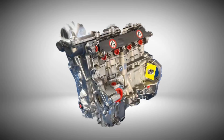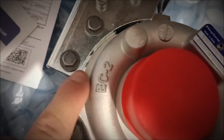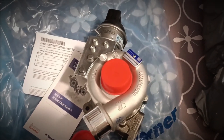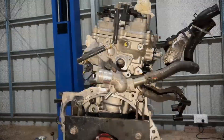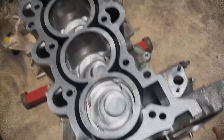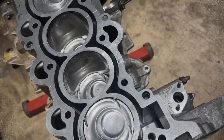The Hyundai G4FJ engine was developed from the G4FD unit, but distinguished itself by adopting a BorgWarner twin-scroll turbocharger — B01G or BV43 — paired with an intercooler to improve charge cooling and efficiency. Its construction features an aluminum open-deck cylinder block that helps reduce overall weight, though this design compromises structural rigidity under heavy loads.